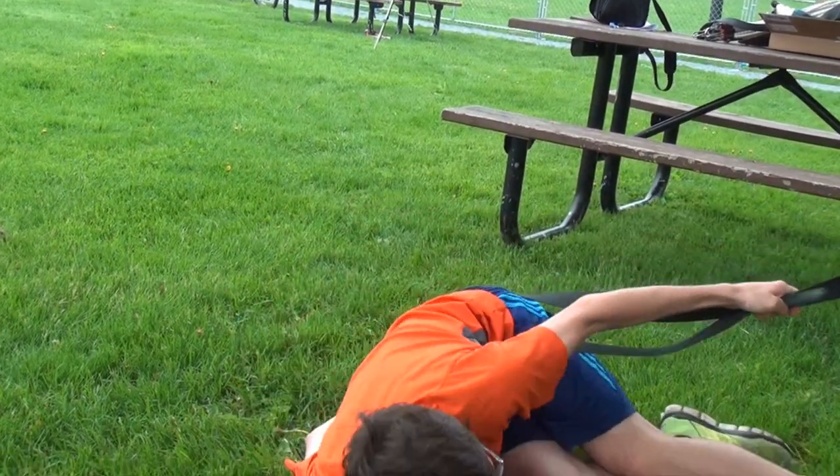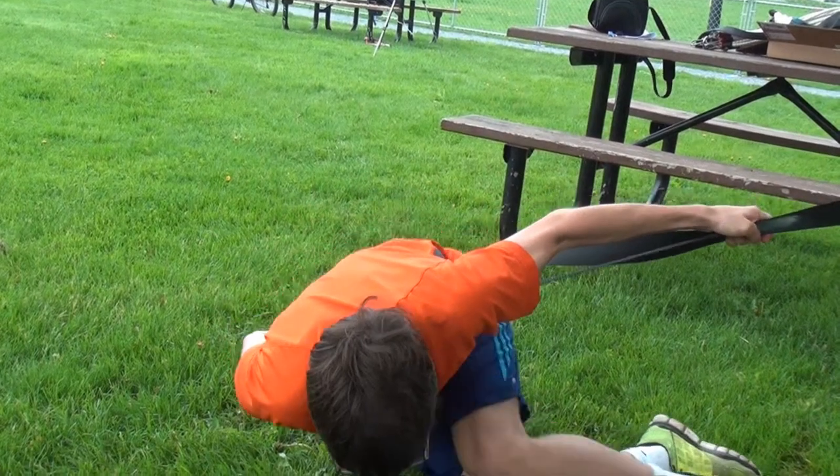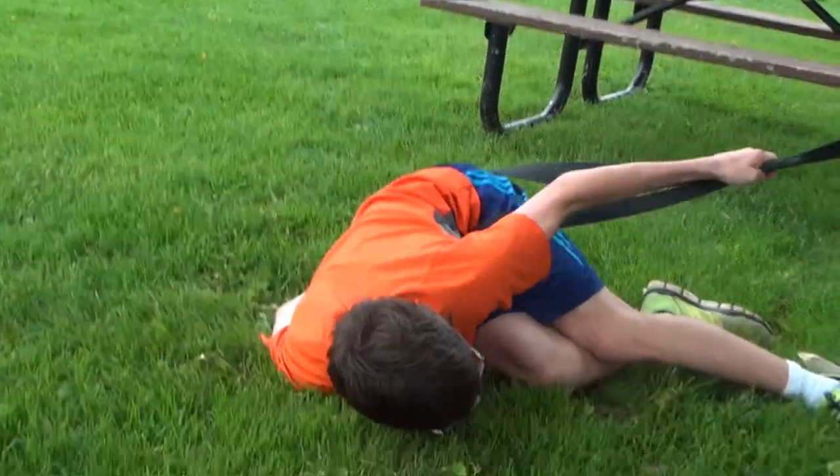Also make sure that you have a nice little notch for your foot so you don't slip out while you're doing these.